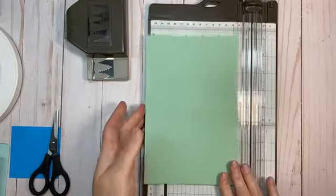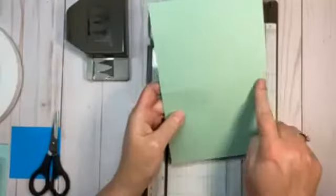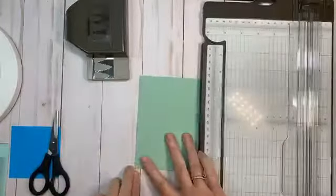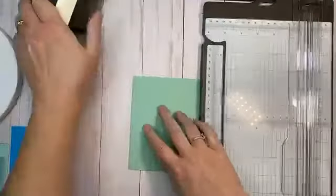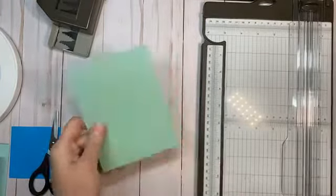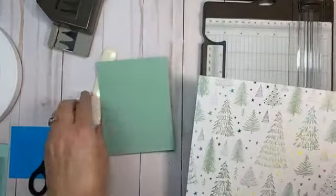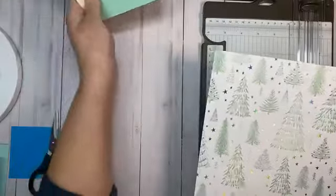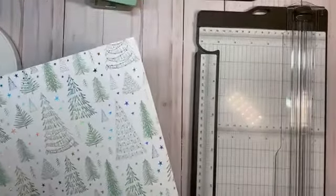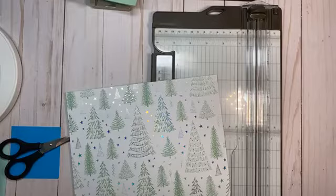So the Mint Macaron card base is five and a half by eight and a half, scored at four and a quarter. We fold that and give the edge a nice burnish with a bone folder. Then we're going to cut a piece of the designer series paper.